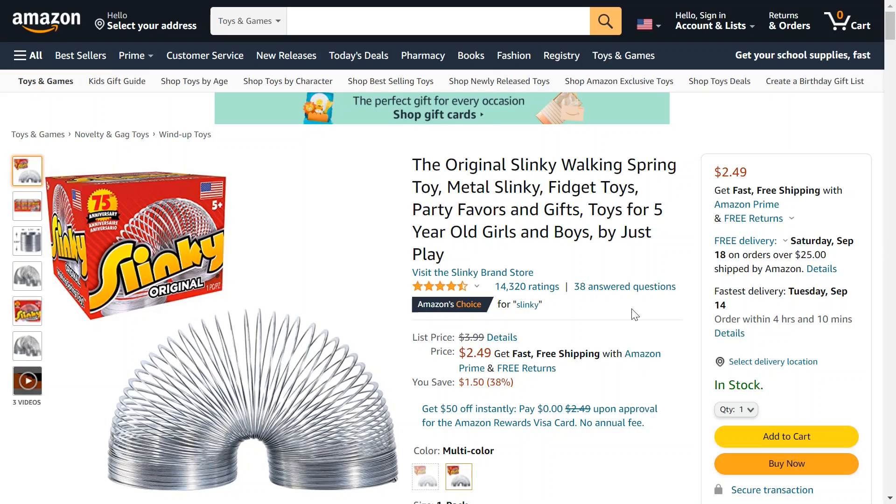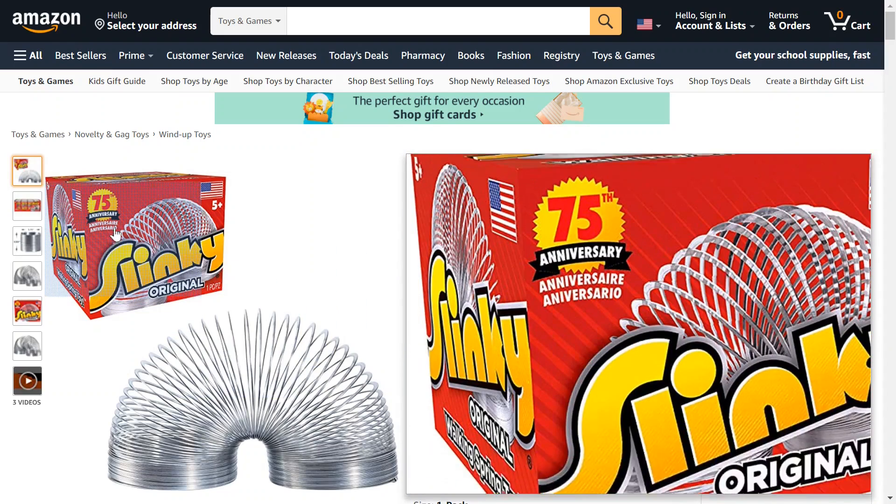If you have a child at home and you want to give them something old and nostalgic, this could be just the thing for them. It's still pretty fun, especially if you have some stairs and watch it go down. Maybe it's just something for you, or maybe this could be collected.